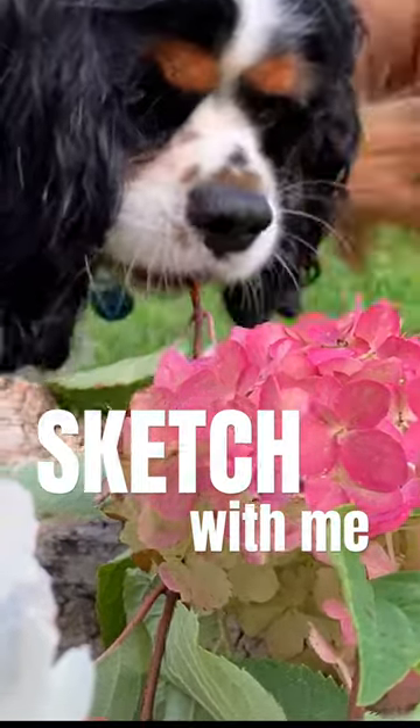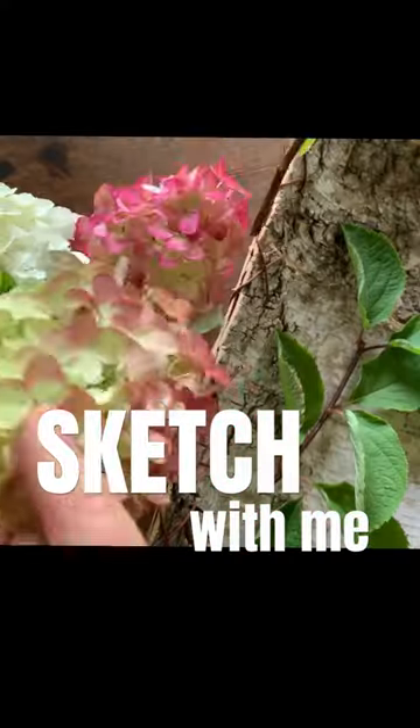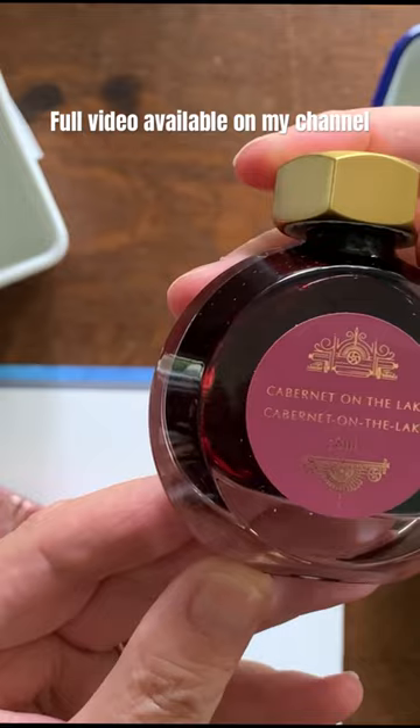Don't you eat those, don't you do it — not a stick, not a stick! Today I'm sketching some fall blooms from the garden. For this project I'll be using two shimmering inks from Ferris Wheel Press. The first one is